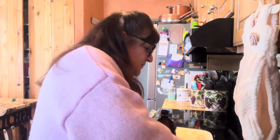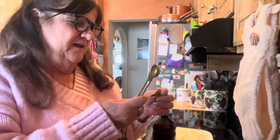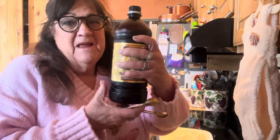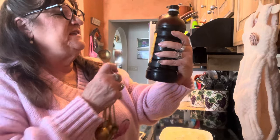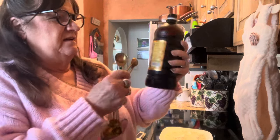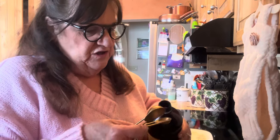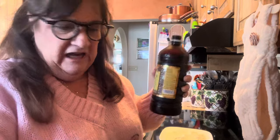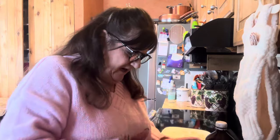And a half a teaspoon of vanilla. I have real vanilla from Mexico that my son Trevor got me when he went down there. You can make your own vanilla — you get vodka and vanilla beans off Amazon and soak them. But I have a lot here, so I'll use Trevor's vanilla. He's so nice to me.